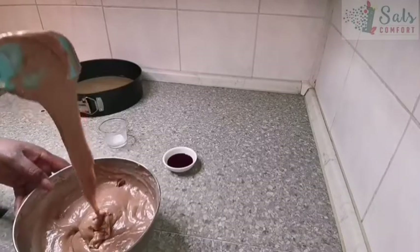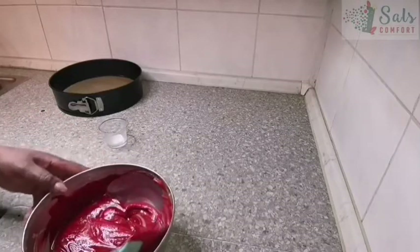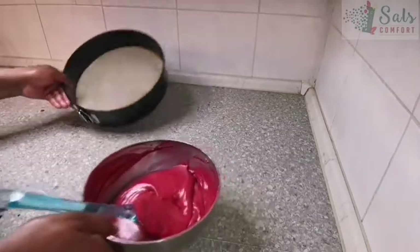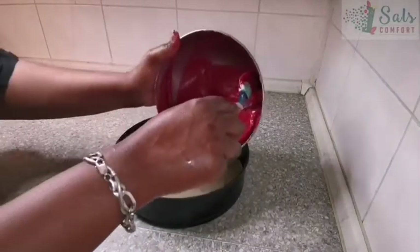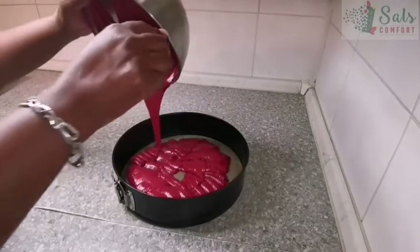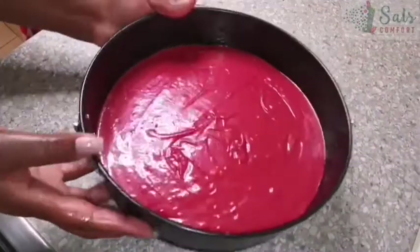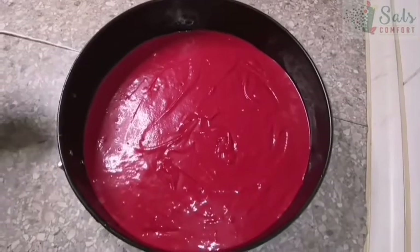This is the consistency you want. Then we're going to add in our red food coloring — about three quarters of a tablespoon. Once everything is incorporated, take your baking tin — I'm using the 26-inch one — and pour in the batter. You can see how smooth and velvety it is. Spread it all out and this is going to go in the oven for about 40 minutes at 160 degrees.